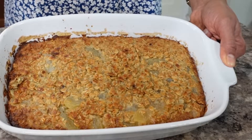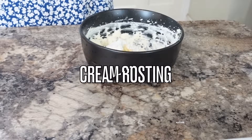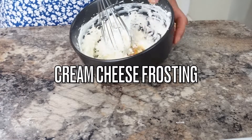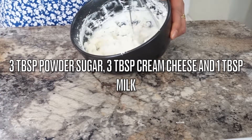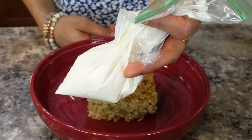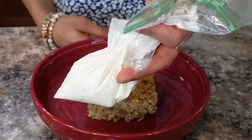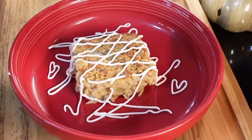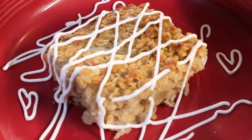You'll get six servings out of this one — you can cut them small or big as you like. For the cream cheese frosting, combine three tablespoons of cream cheese, three tablespoons of powdered sugar, and one tablespoon of milk. Put it in a ziplock bag, cut the corner, and drizzle it however you like. The oatmeal bake is ready — enjoy!